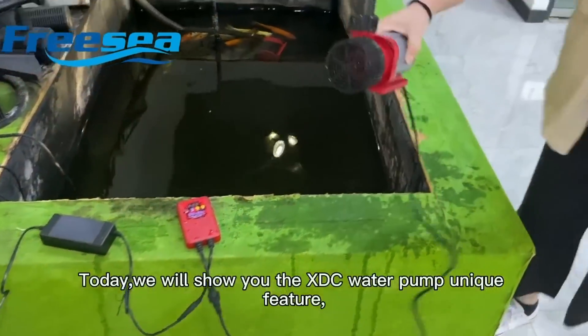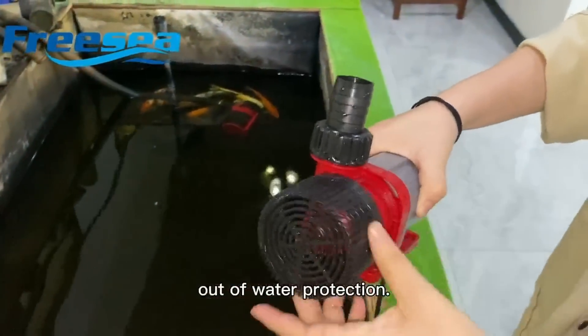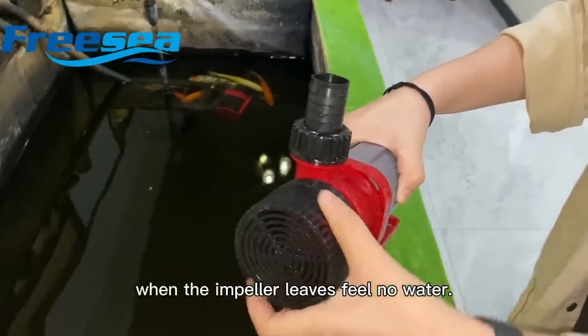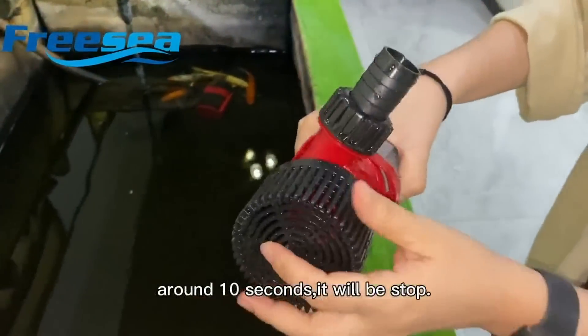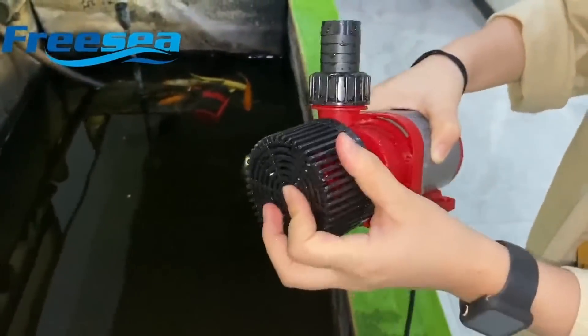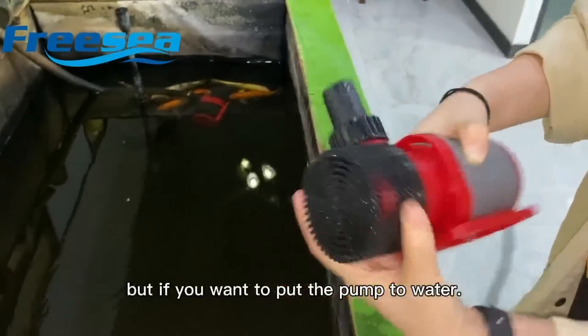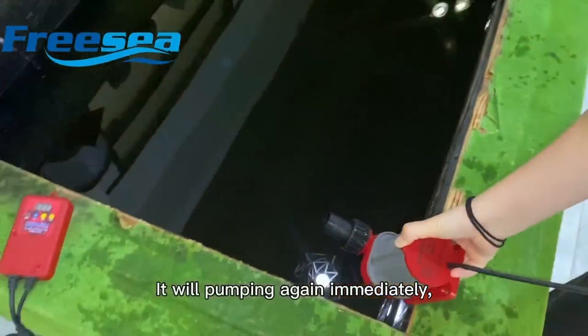Today we show you the XDC water pump's unique feature: out of water protection. When the impeller feels no water, it will run spinning for around 10 seconds, then it will stop. The motor will be very silent with no load. But if you put the pump back into water, it will start pumping again immediately.